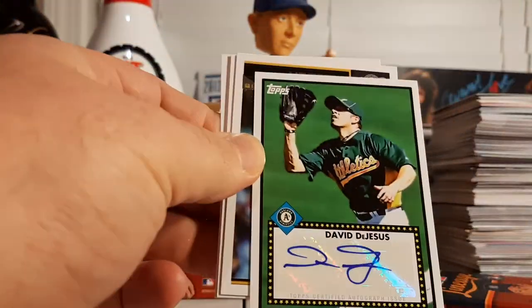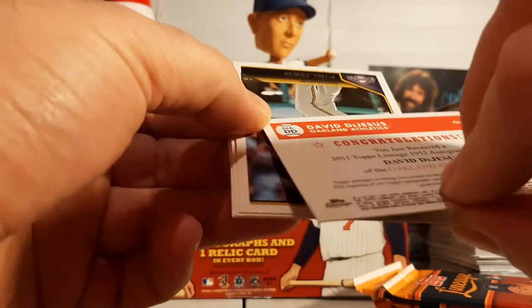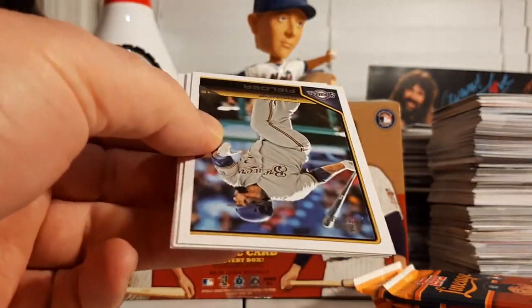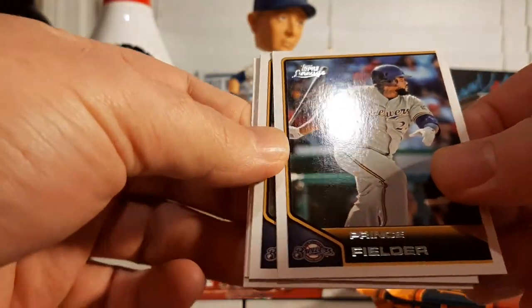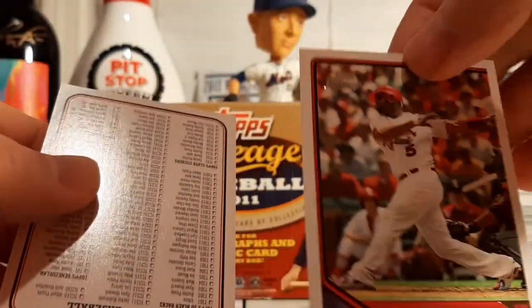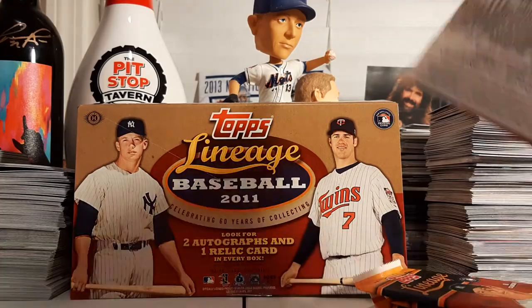It's an interesting auto there — not a player you see a whole lot of, but a journeyman for many years who had a solid, serviceable career. David DeJesus auto, pretty cool. Prince Fielder, Corey Hart, Prince Albert — Albert Pujols — and then we got another checklist.